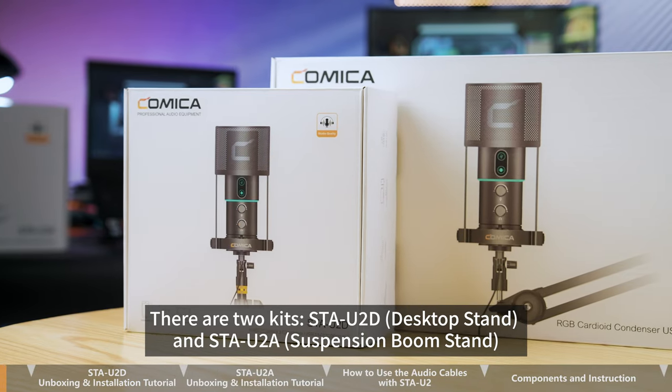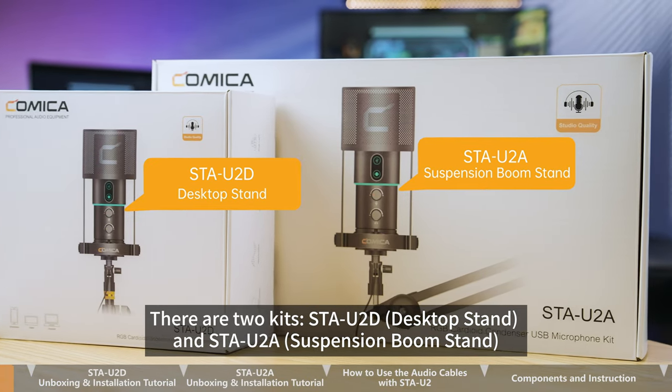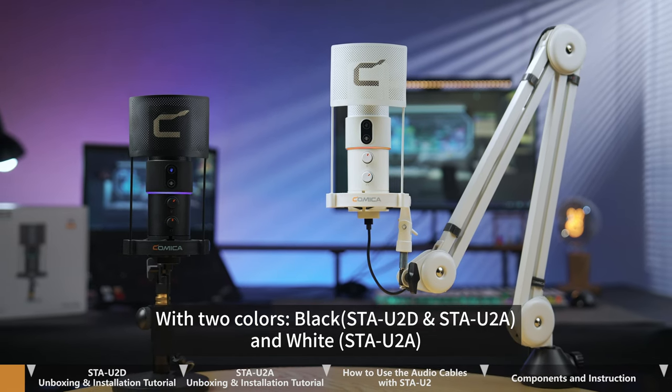There are two kits: the STA-U2D Desktop Stand and the STA-U2A Suspension Boom Stand, available in two colors: black and white.